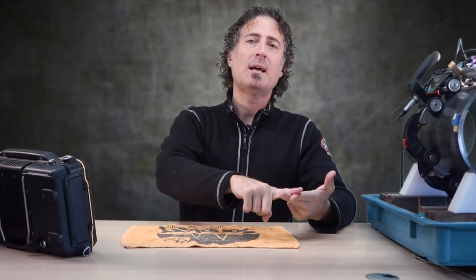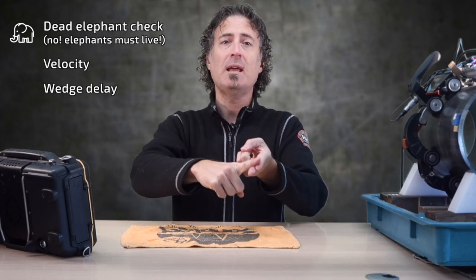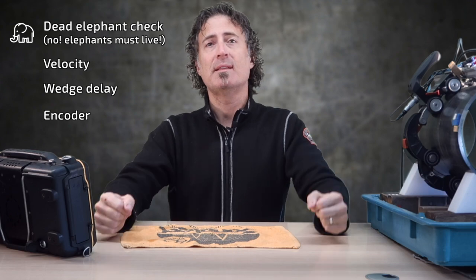A video with the full setup, all the calibrations, and full analysis is going to be more than five minutes, and I like to keep these things short and digestible. So I'm going to skip the dead elephant check, the velocity, the wedge delay, and the encoder cal, and I'm just going to hit the TCG.